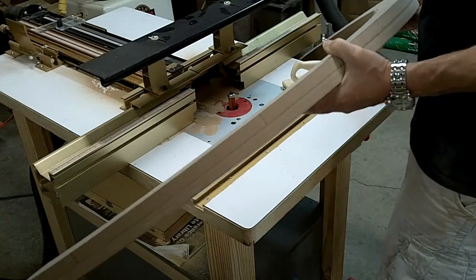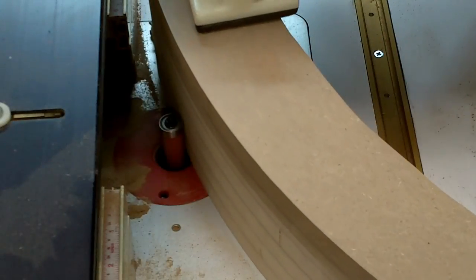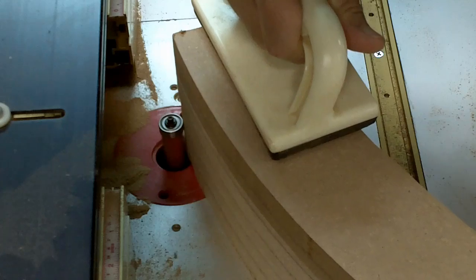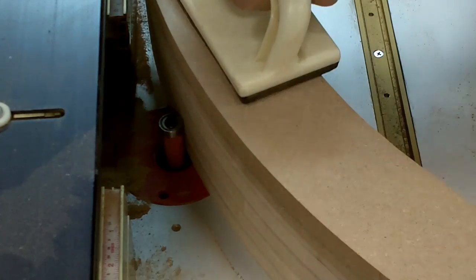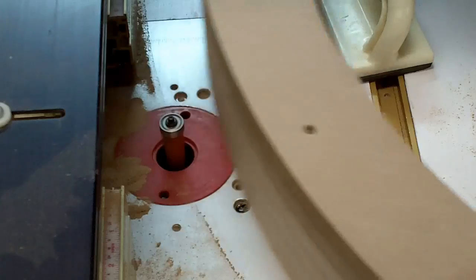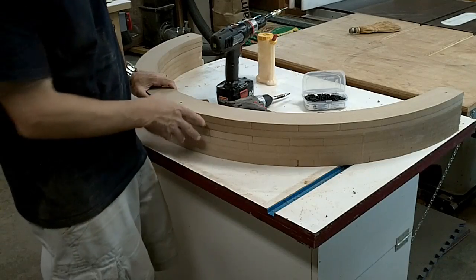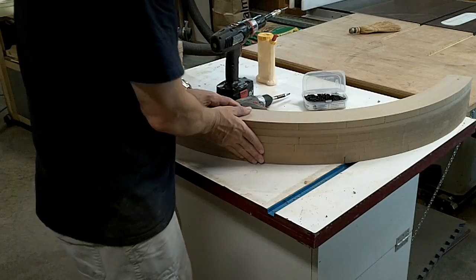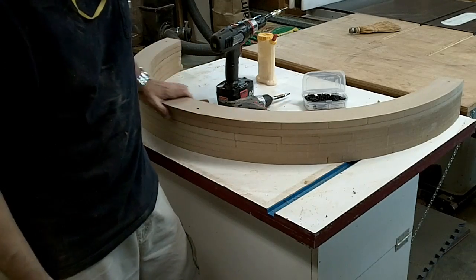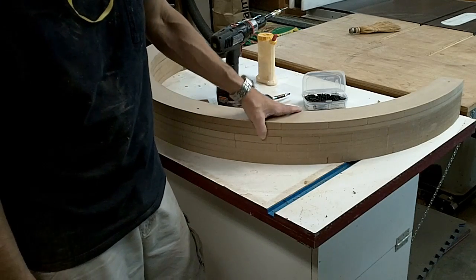I'll continue to do this until I get all six strips glued together. I've finished the pattern routing on the form and I've got a nice flat face here. I'm going to cover this up with packing tape so glue doesn't stick to it. I'm going to let this sit overnight just to make sure the glue is fully cured — I've got a few screws in it — and tomorrow I'll continue on and start the laminations.